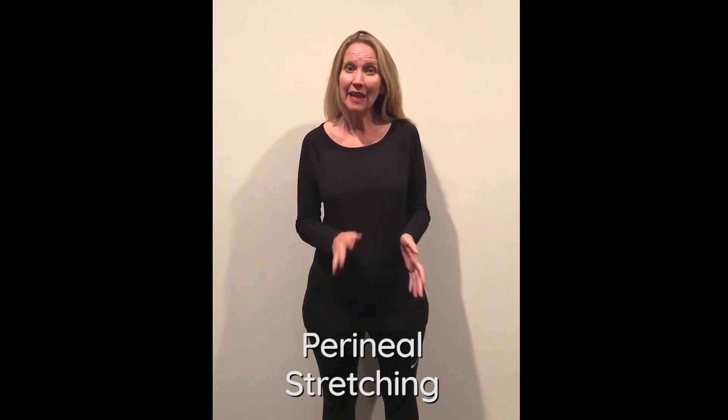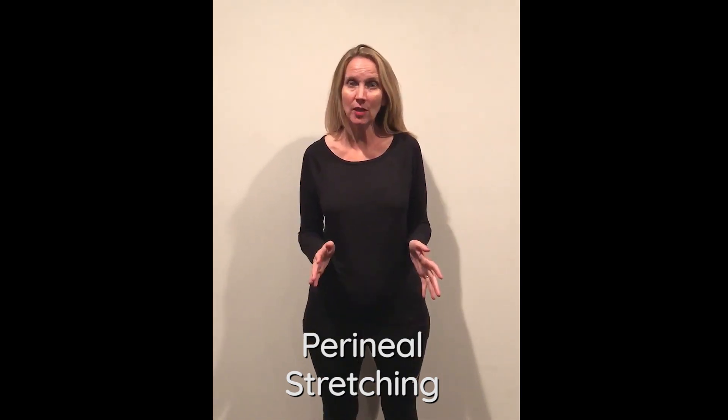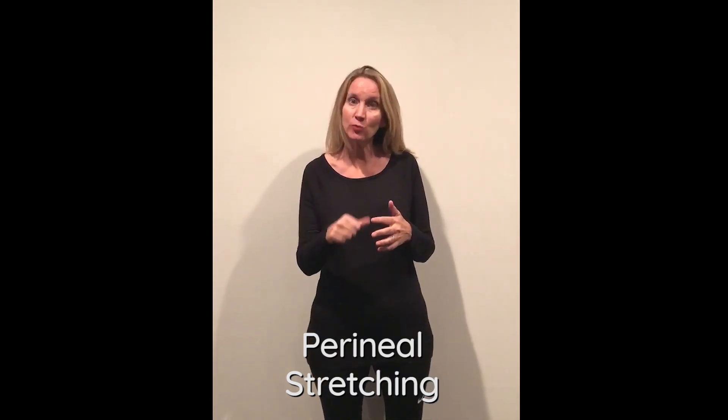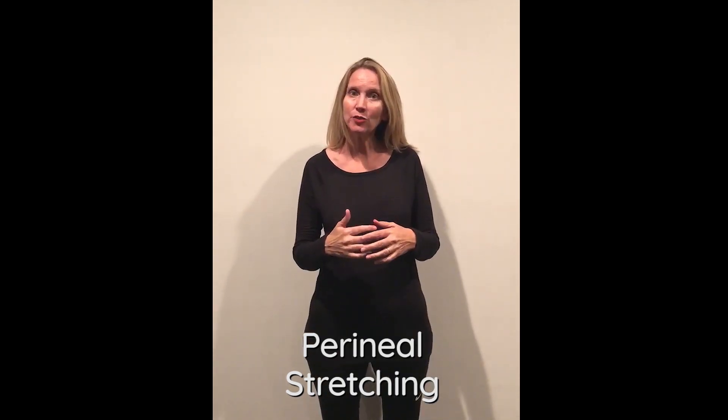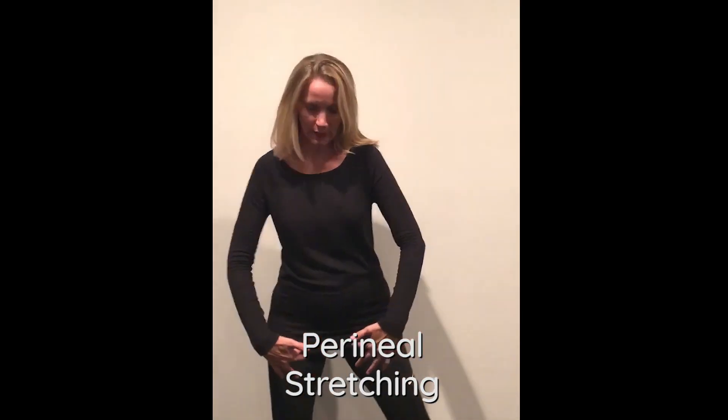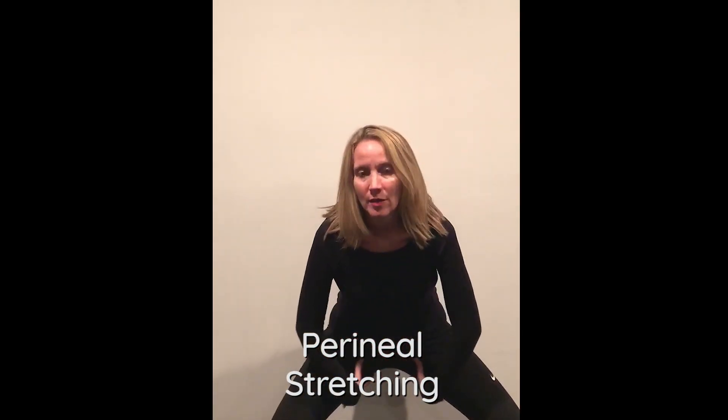Perineal stretching goes hand in hand with perineal massage. With perineal massage you're directly massaging and stretching the tissue, while with perineal stretching you're indirectly stretching. The goal is the same: to stretch out the perineum.